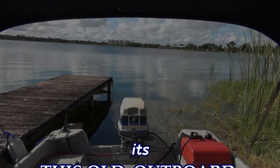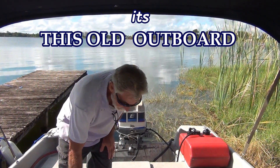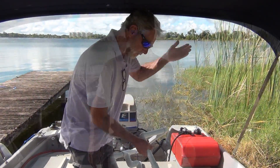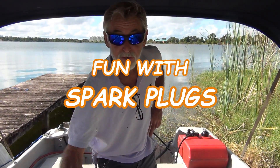Oh yeah baby, it's time once again for another episode of This Old Outpour. Odds and ends today, but what I really want to do is have fun with spark plugs.